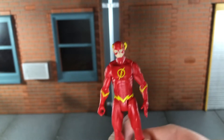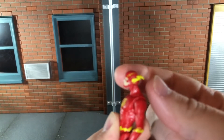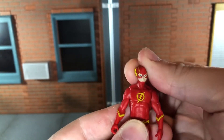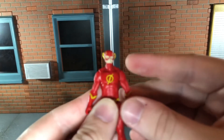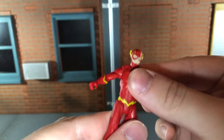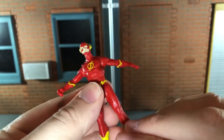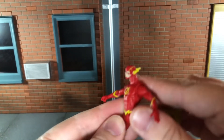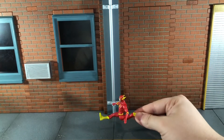Now let's go over his articulation. He has a ball-jointed head that can look up, and he can look down just about all the way. He can move his head side to side. He has ball-jointed shoulders that can move out and also spin all the way around. He has a swivel waist. He can kick forward, kick back an inhuman amount even for the Flash, and he can do a split.